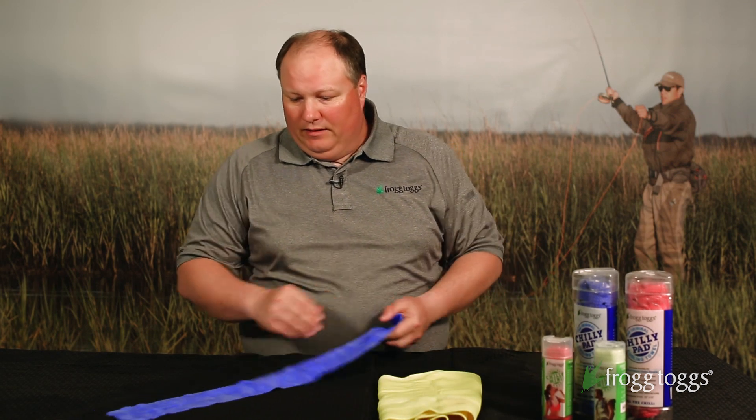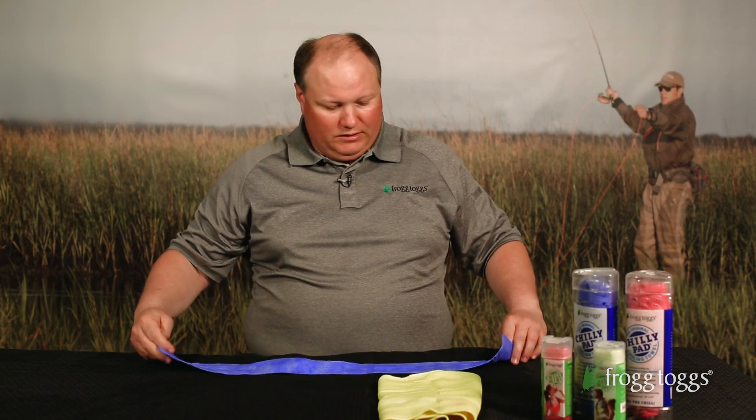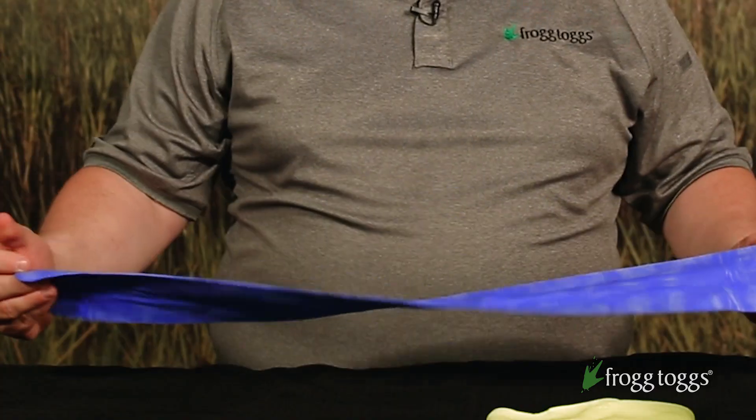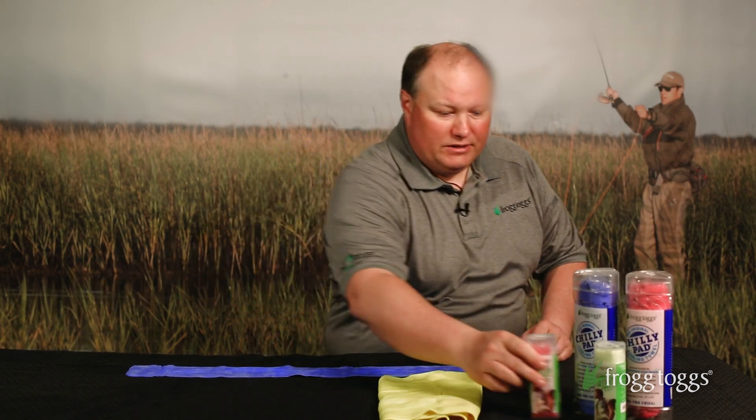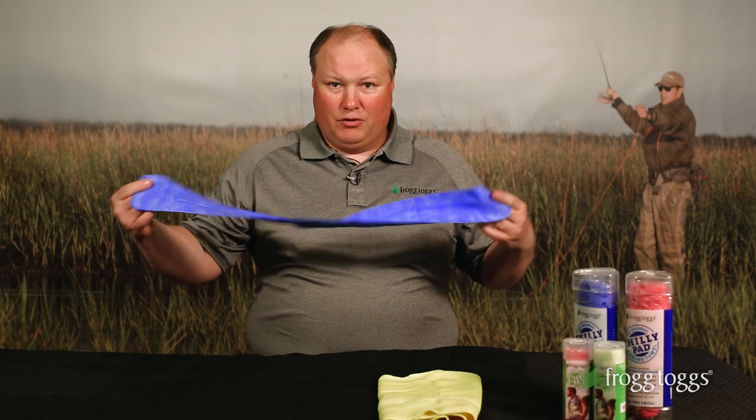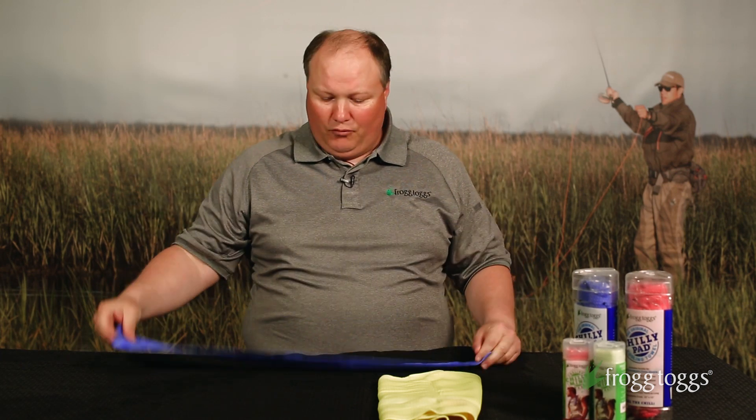The Chili Mini is a new offering from Frogtogs. It's a much smaller, much more compact towel. It has the same features and holds a little bit less water because of its size, but it's so much more convenient to travel with and to pack. If you're going on vacation, headed to the beach, any southern climate, personal cooling towels are a real benefit for you.